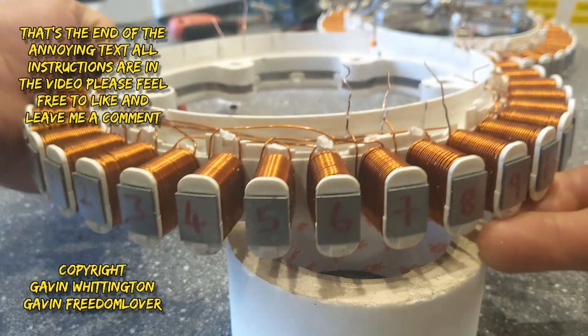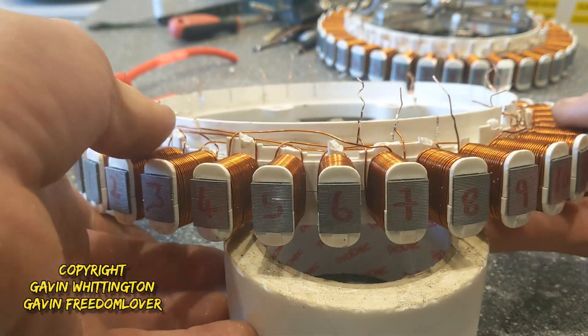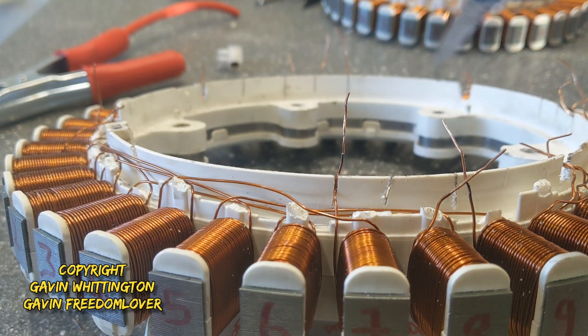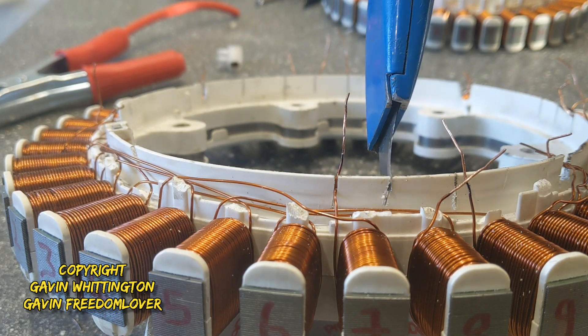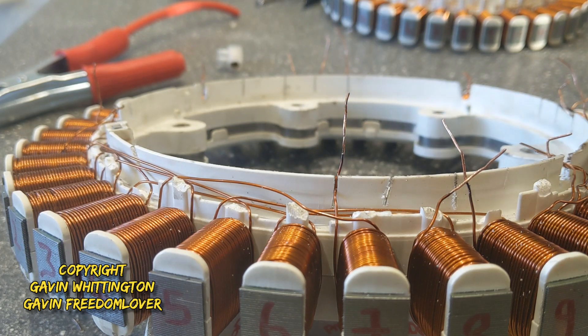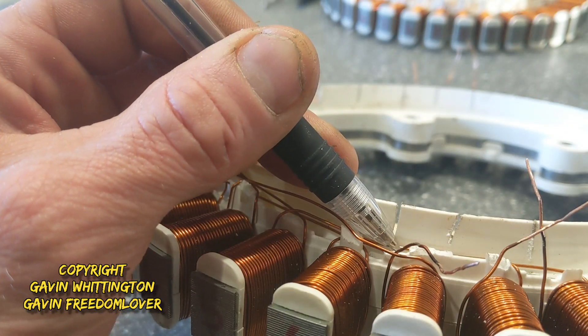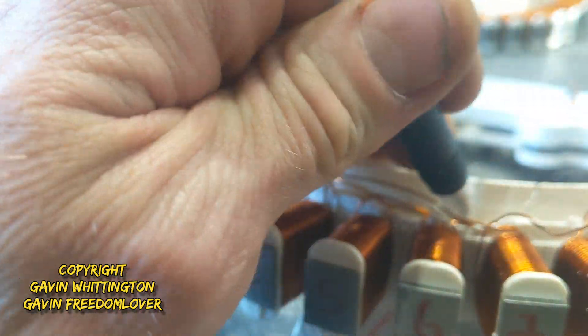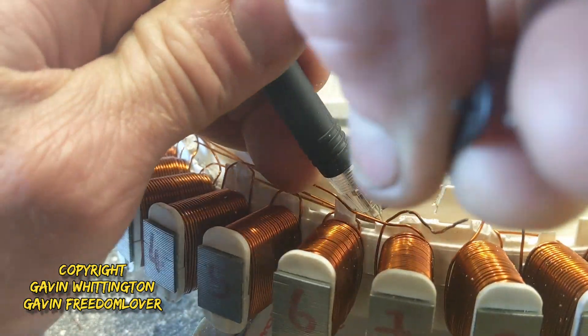I'm just going to spend a minute or two getting these wires as straight as I can. One thing you'll notice is these little slots I cut in to bend the wires through — I want to get those slots as deep as I can, because then it means the wire can get further through.